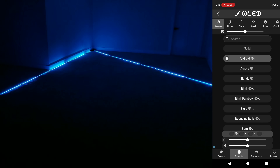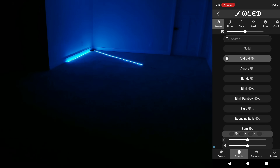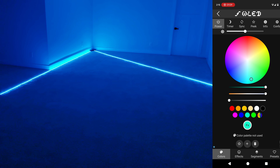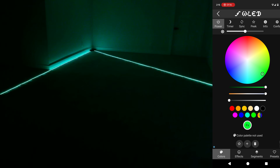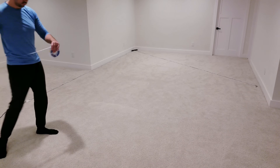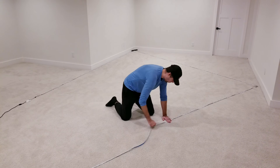The main use case for this type of setup will be for longer runs along baseboards or around ceiling perimeters, so this should give you a good idea of the effect. At 50% brightness — which is still way too bright for my liking for ambient lighting — there's no noticeable voltage drop, meaning all the colors look accurate and evenly lit.